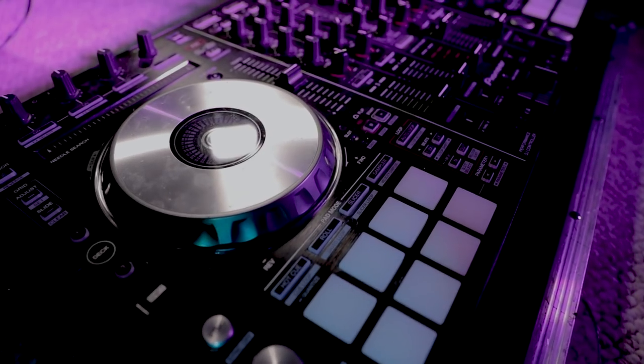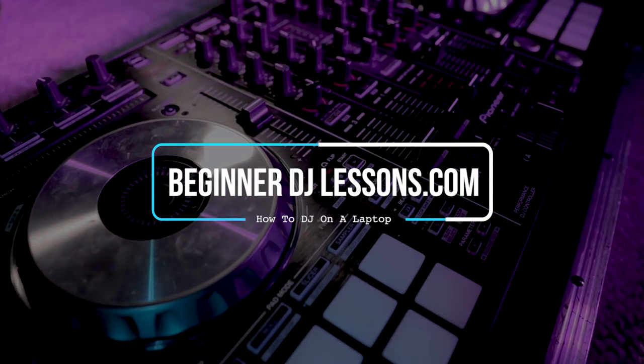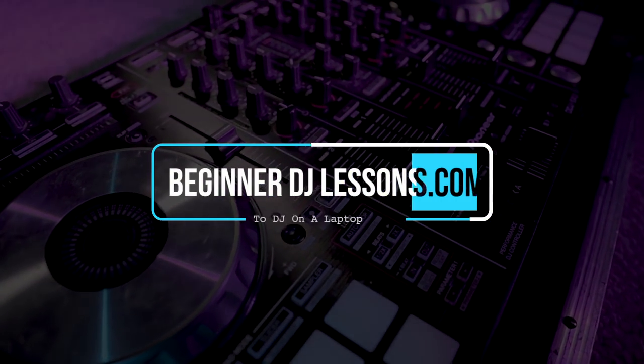Before we get into it, if you haven't already subscribed to my channel, hit that subscribe button now for more weekly videos just like this. Also if you're interested in learning everything you need to know about DJing with DJ Pro 2 by Algorithm, I've got a full training program on just this one program. I'll put a link to it underneath this video.